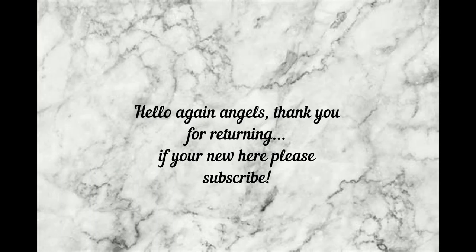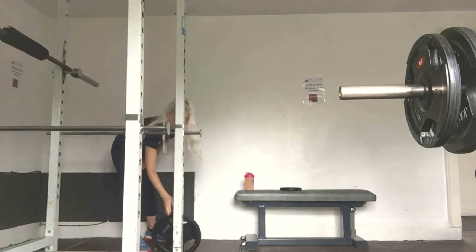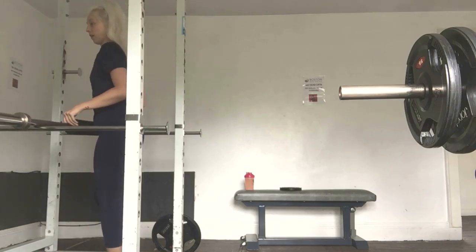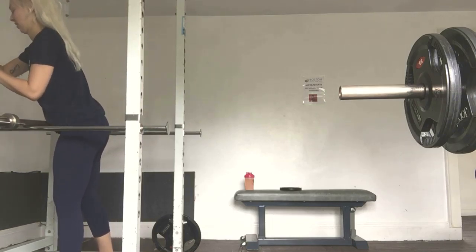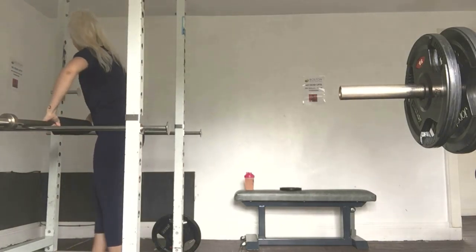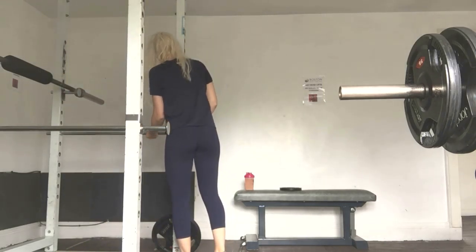Hi and welcome back to my YouTube channel. Today I'm going to go through the barbell squat with you. Here I am adjusting the height of the barbell rack. The barbell itself is 20 kg and I add weights accordingly — make sure you get the correct weight for you.